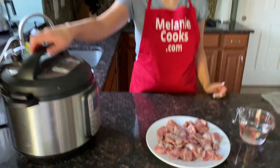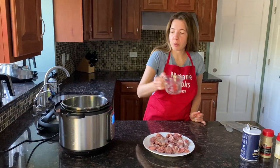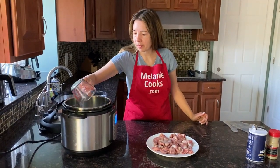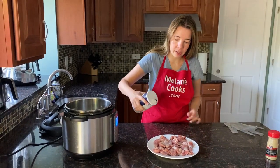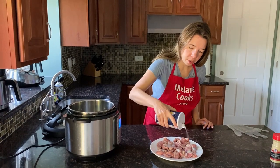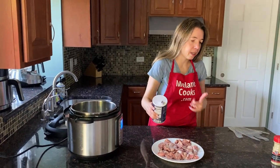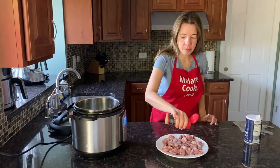First I'm going to open the Instant Pot and add one cup of water for pressure cooking. And now I'm going to sprinkle seasonings over the chicken gizzards. Use more seasonings than you normally would because in the Instant Pot a lot of it ends up in the water, so just season them well.